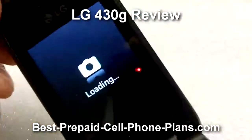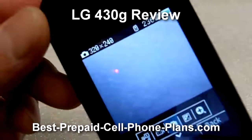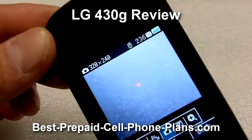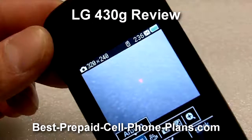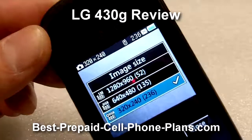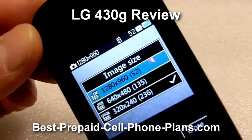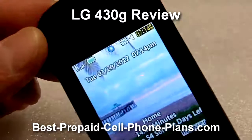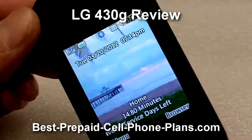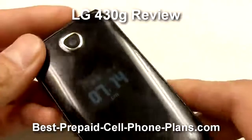The 1.3 megapixel camera is available here. The default setting when you first get it is set to 320 by 240, which is the size for sending picture messages. However, you can adjust it up to the 1.3 megapixel setting, and once you do that, when you need to transfer your photos you can transfer them over to your computer via Bluetooth.